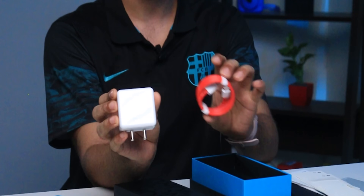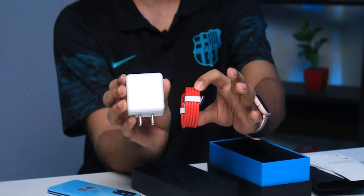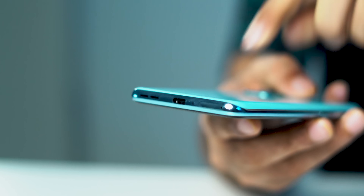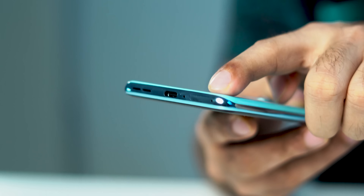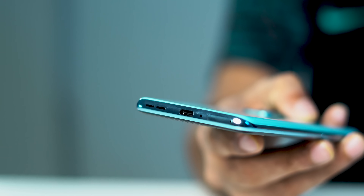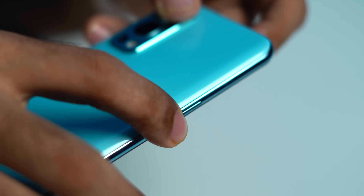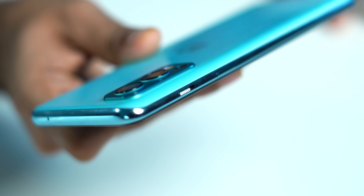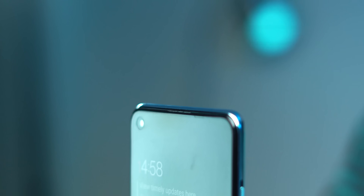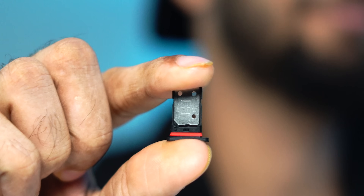You get a 65W fast charger and USB-A to Type-C cable. The phone has a Type-C port at the bottom, SIM card tray, mic, and a single speaker at the bottom — sadly, no headphone jack. Volume button on the left, power button and alert slider on the right. On top, you get a noise cancellation mic and a stereo speaker. The SIM card tray holds two SIM cards with no microSD card expansion.